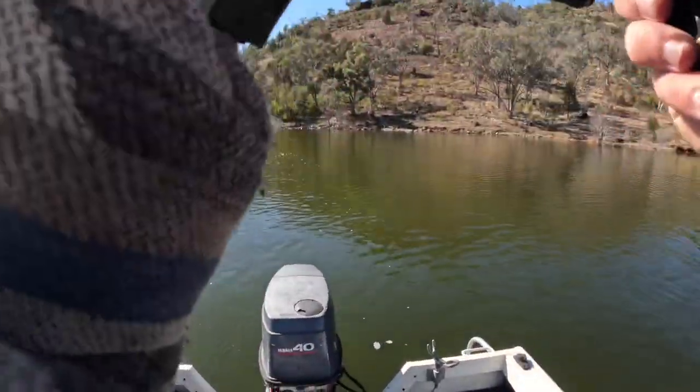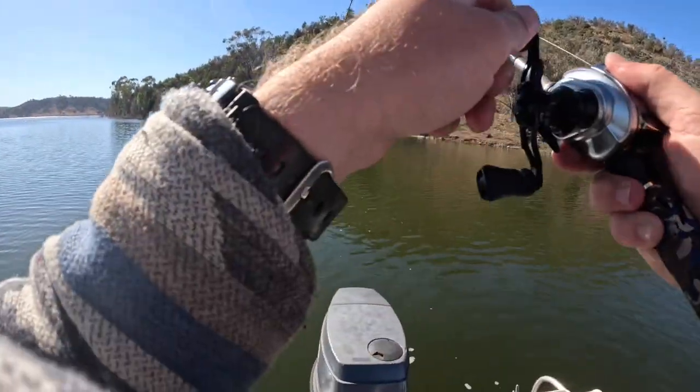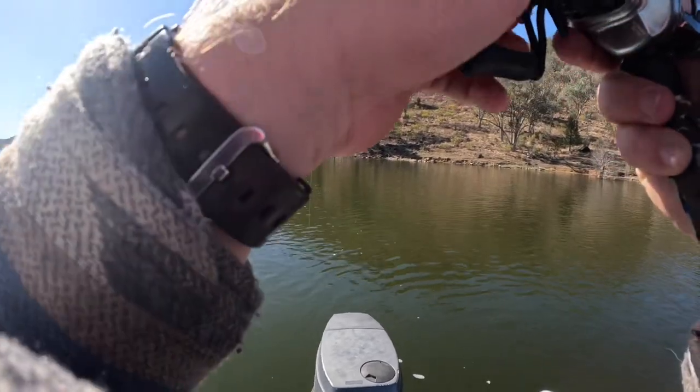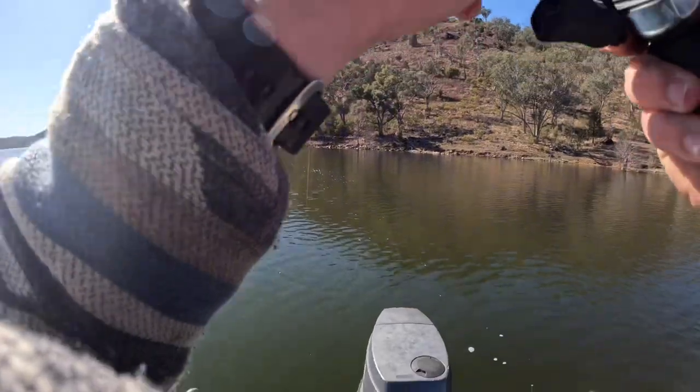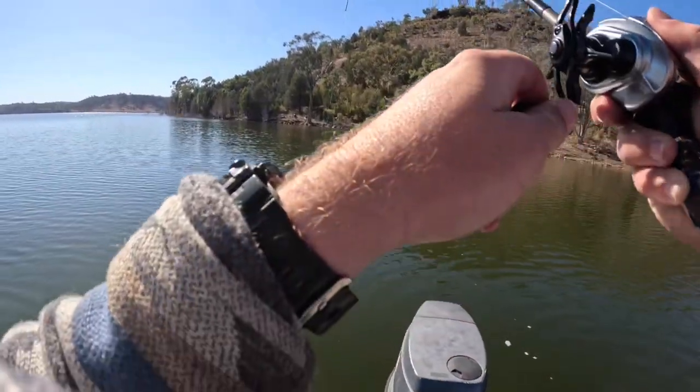That's crazy — get the net ready! That just belted that. I don't know what this is, I'm just going to keep that drag steady. Nice thing with yellows is they don't go that hard.